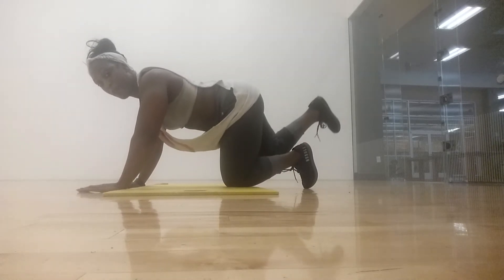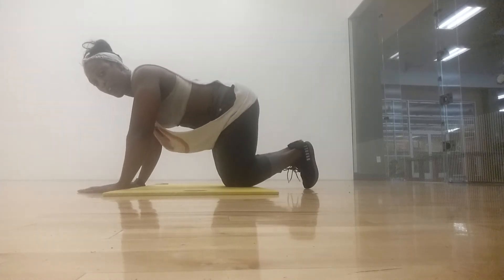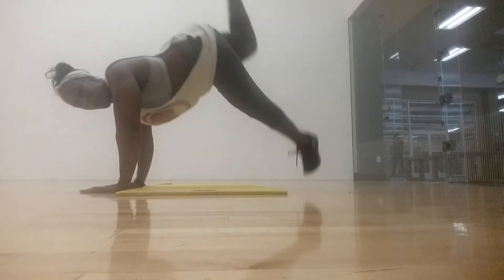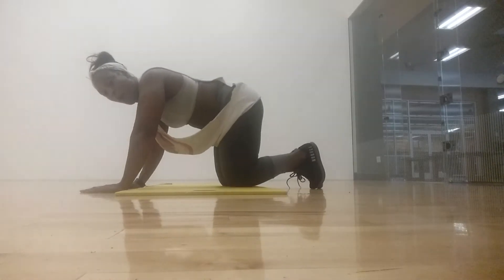Push that donkey kick — option one, your body kicks up and down. Option two, you know that full donkey kick lift and lower. And then option three, your ballistic and then hop. But keep the squeeze and the integrity of the donkey kick while you're working.